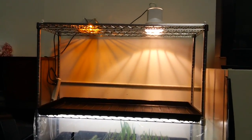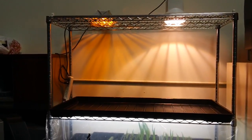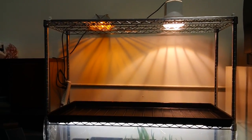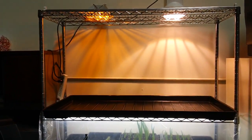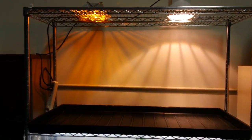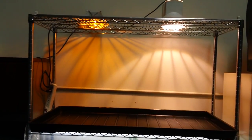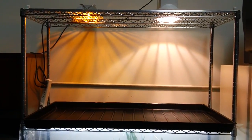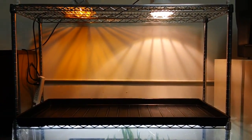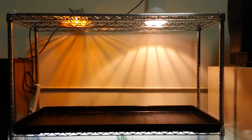Here we have the micro clone tray set up in the rack with a couple of low-wattage light fixtures. On the left is a 150-watt high-pressure sodium bulb, looking a little old — we'll see. On the right is our exclusive 100-watt high-pressure metal halide.